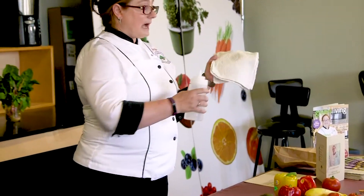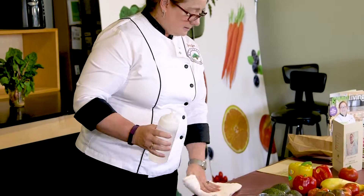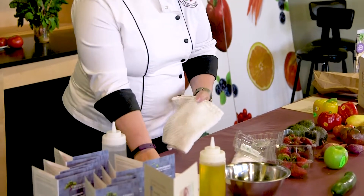I also do an Eco Thursday video — every Thursday I put out a 60-second video on something eco to try at your house. Last week I did how to clean stainless steel appliances. I take vinegar, put it on the towel — don't put the vinegar on directly — and clean the stainless steel with the towel.